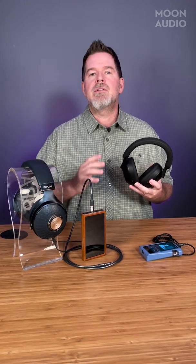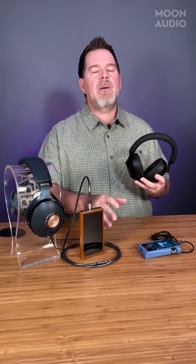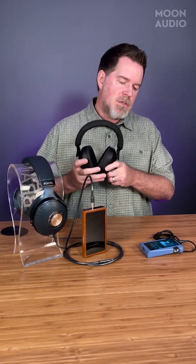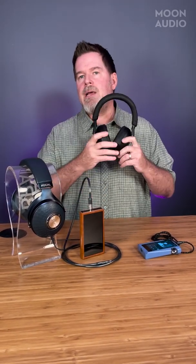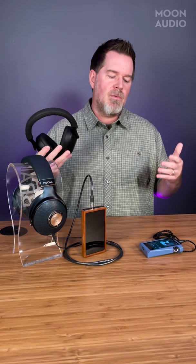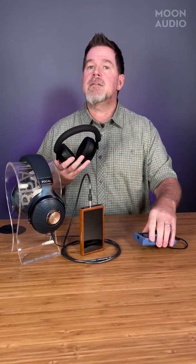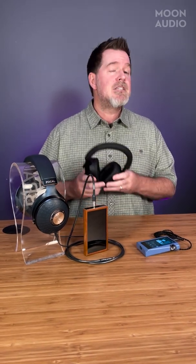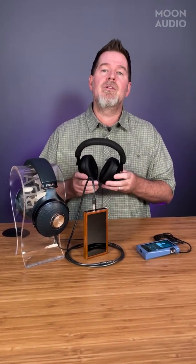That's a very popular question we get all the time. Bluetooth is going to strip whatever your DAC — that you spent a lot of money on — is doing. So think about that: use wireless for convenience, like on an airplane or walking around your house. But when you're just sitting at your desk listening to music, I would use the wired connection because you're going to get the best out of this headphone.